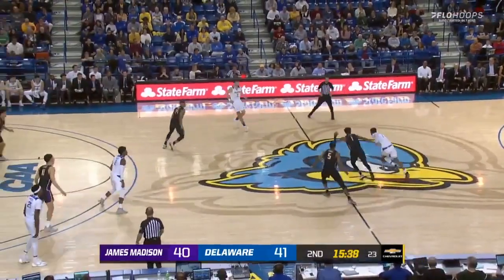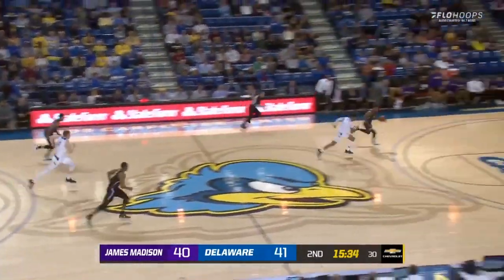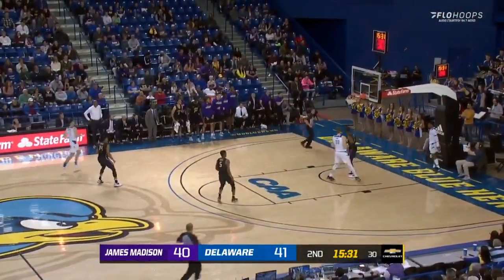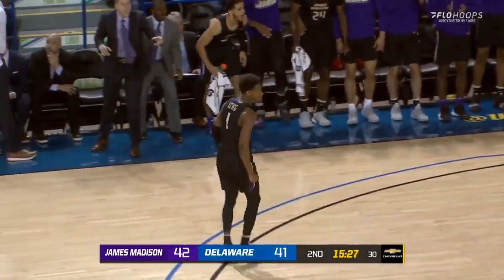Delaware moving right to left. Anderson crossing midcourt, being guarded by Lewis — and Lewis steals it away. Lewis breaks away and goes up with a two-handed slam. Just like that, JMU retakes the lead, 42-41.